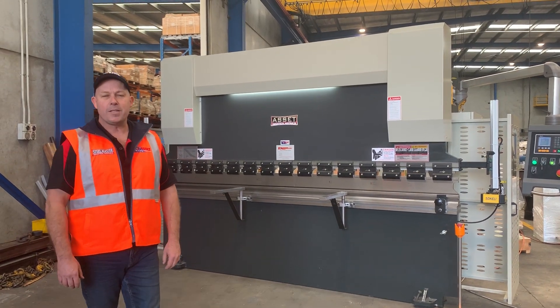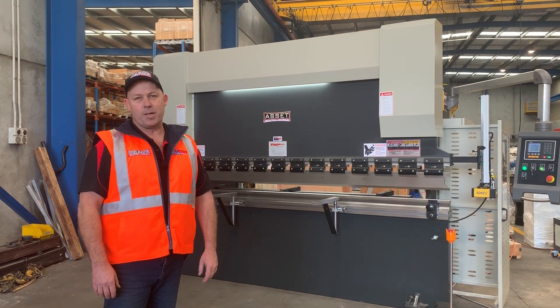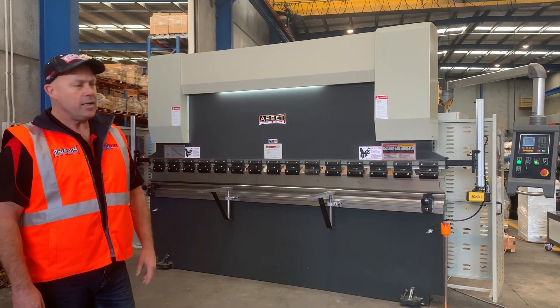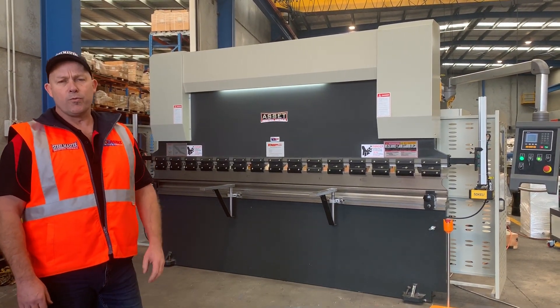Welcome to Asset Plant Machinery. Today we're going to overview our Asset Industrial two-axis NZ press brake. This model comes in a 3200 by 135 tonne capacity, and we've brought this to market to meet a customer requirement for affordable bending.